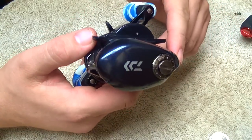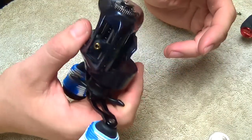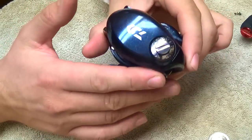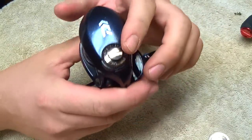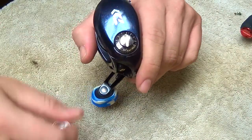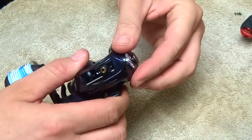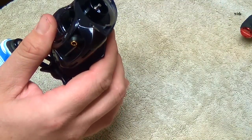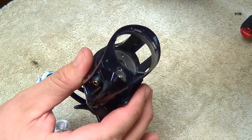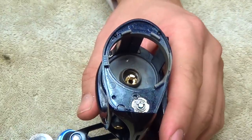The reel I'm using today is a Daiwa Acceler 100PA, available at eposeidon.com. Right-handed reel — just for reference when I'm saying left and right during this video. We're going to start on the left side plate. This particular reel has a screw — you unscrew it, usually with a coin to get it started. Just unscrew that and the left side plate should slide right off. Set that to the side and then your spool should pull straight out.